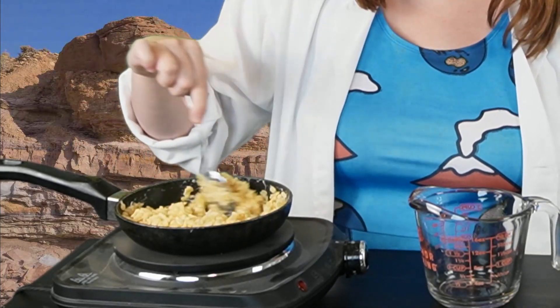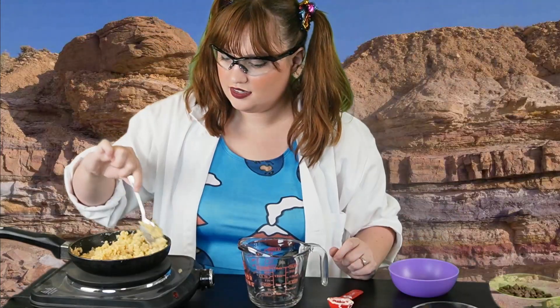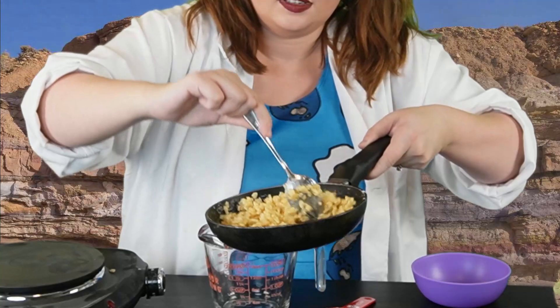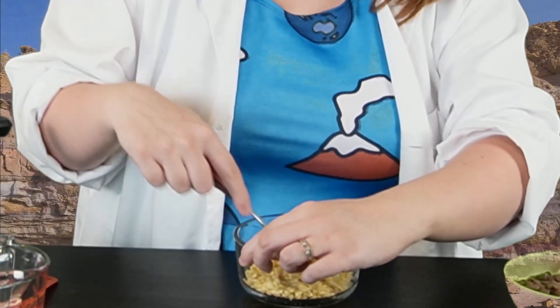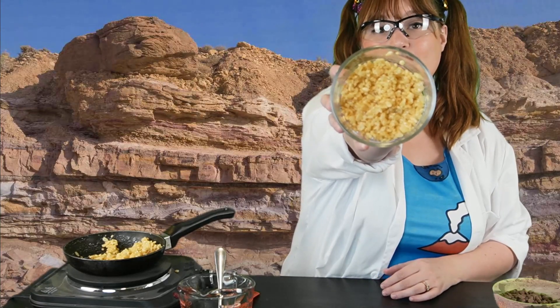Whoa, sticky, sticky. Yum. This is going to make a really good base layer for our sedimentary rock snack. It looks really good and sticky now. Now that we have our gooey, sticky Rice Krispies, we'll put that in the bottom of our container to form the base layer of sediment. We have our first layer of sedimentary rock.